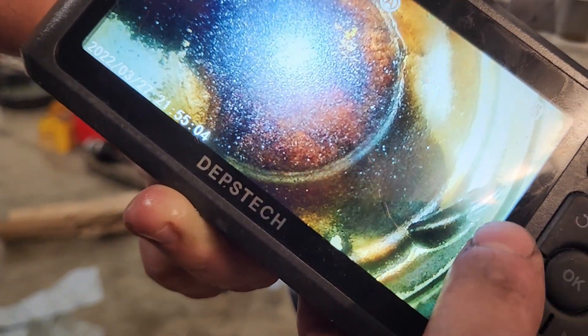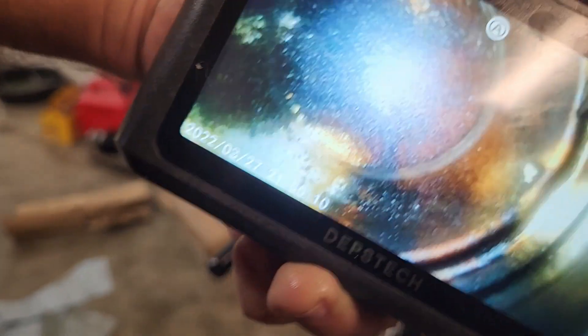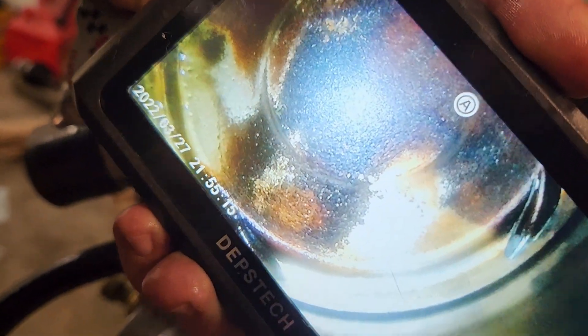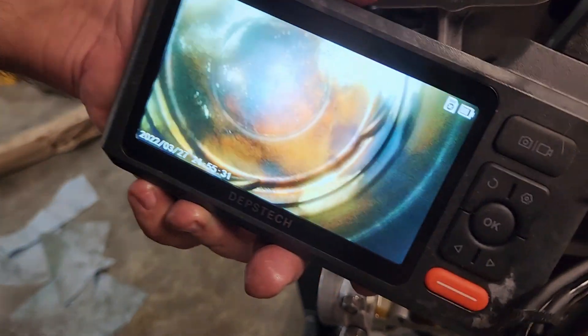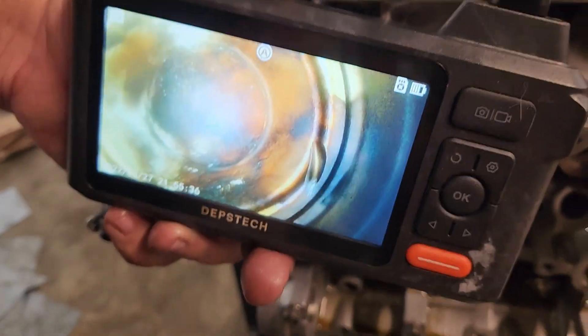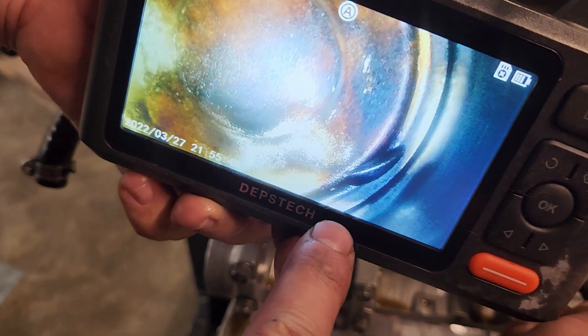Right there - you can see the damage to the piston. And that's nothing that's going to impede any kind of running operation whatsoever. But you can definitely tell that's where the intake valves would have probably hit. That's actually not quite the hit that I even expected. We just got a really nice depth-tech endoscope here - works pretty good actually. You can see right there - you can see that scarring just where that valve hit that.